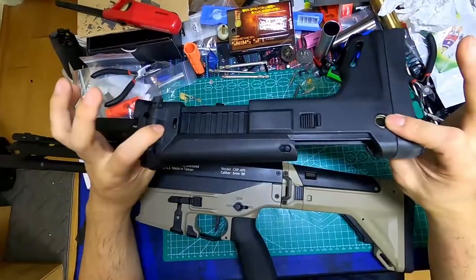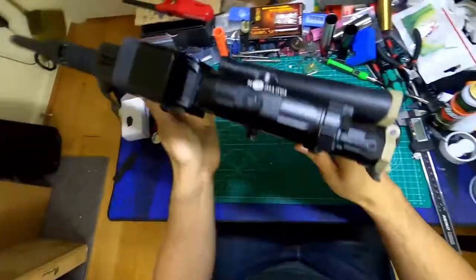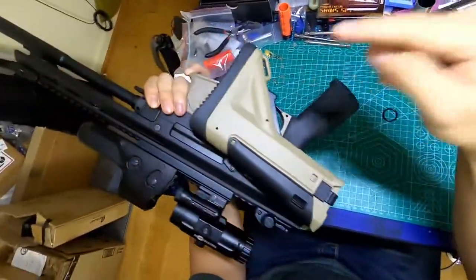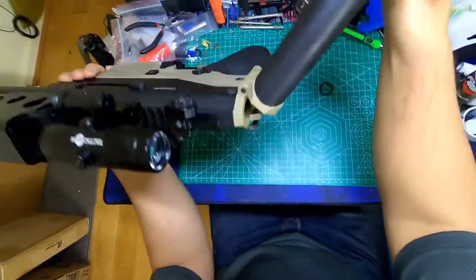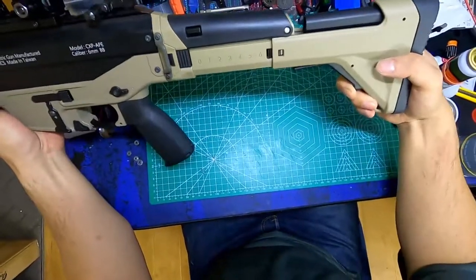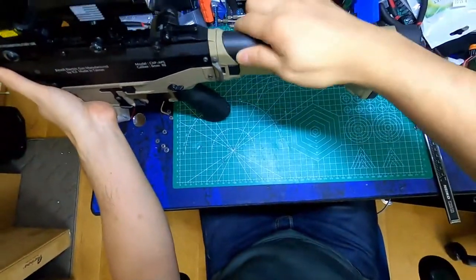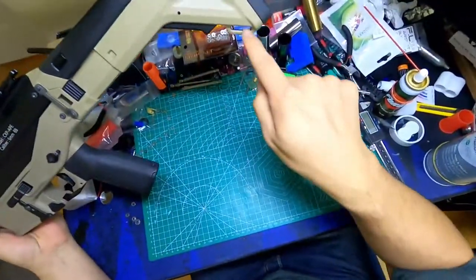Is this normal? Hello, excuse the mess. This is my ACR I'm working on right now, and this is its fancy schmancy folding stock. It's got six positions you can set it to and it will stay there. It's got a cheek pad thingy. If you have a sling, you can loop it through here.